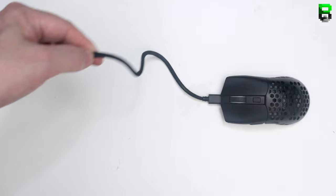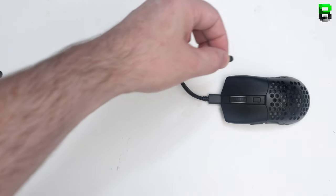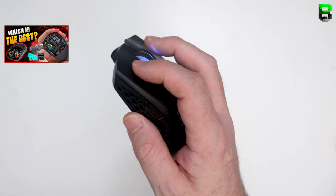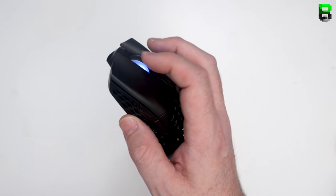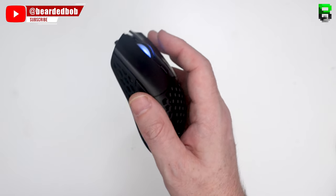It's also got a paracord charge cable, so if you need to plug it in to charge there's no issues — there's some flex in the cable. It's using KL8 mains switches here, which is good to see; no Omron switches in sight. Lovely little clicks, and it's got some nice comfort grooves on the main buttons as well, which I like.